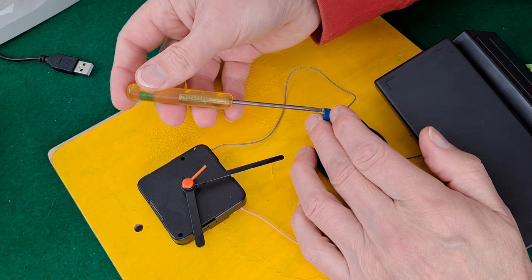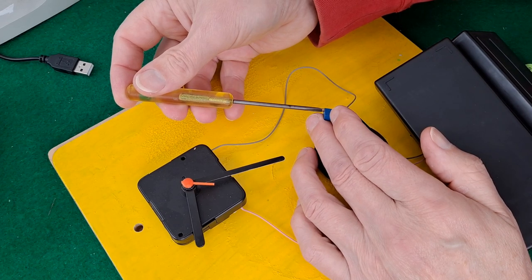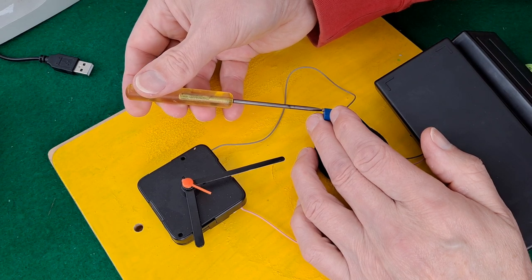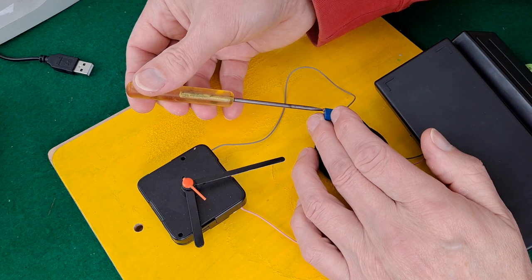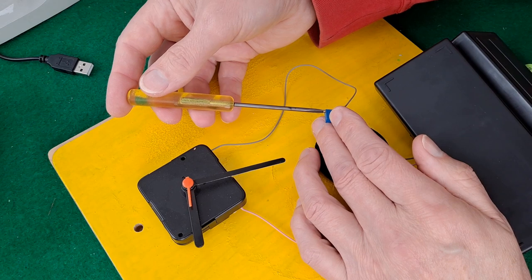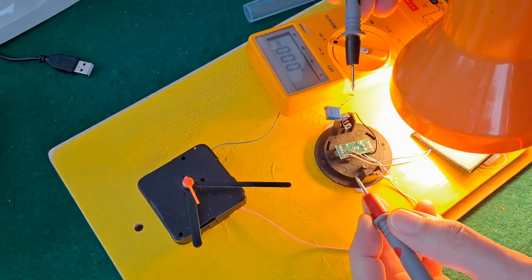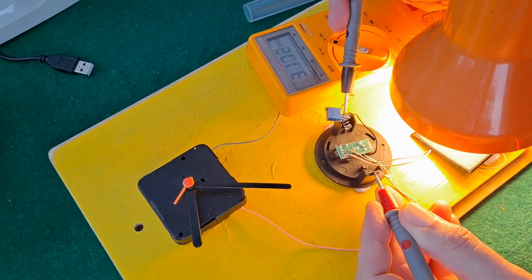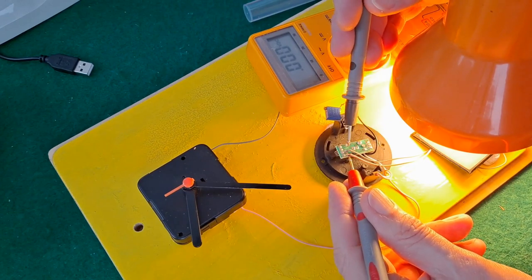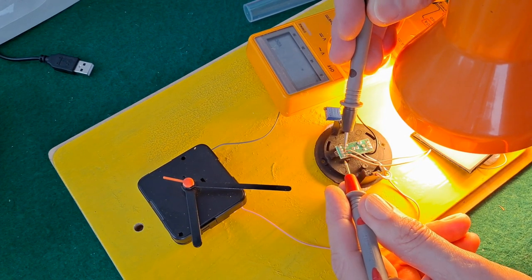I'll increase the resistance. I don't need very much. We must be pretty borderline — I think we're going to have to use two batteries. Just out of interest, if we measure the input: I'm getting 3.1 volts across the battery contacts with the battery not there. Going across the wires coming directly from the solar panel, I'm getting 3.4 volts — so we're losing about 0.3 of a volt through the circuitry.